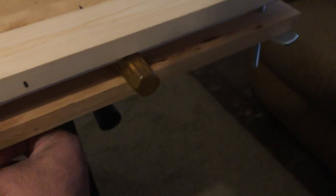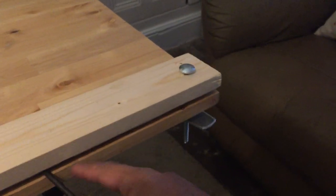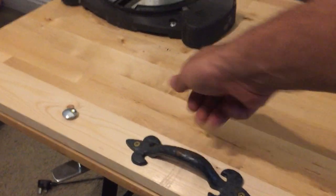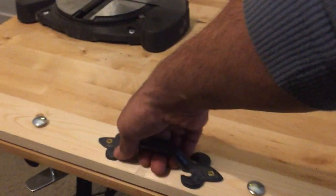Let me just unclamp this and remove the screwdriver. The handle I got for free — I just found it under the stairs. I'm not sure why it was there, must have been from an old project.